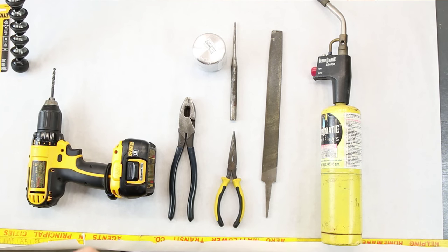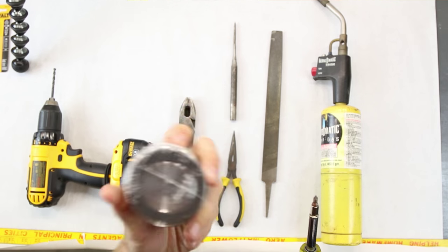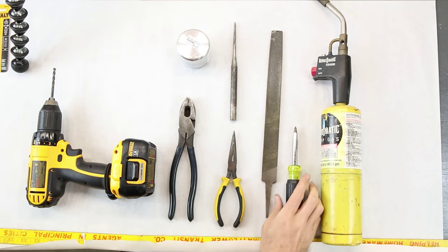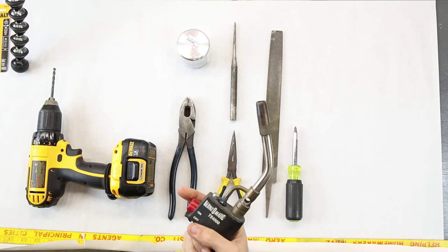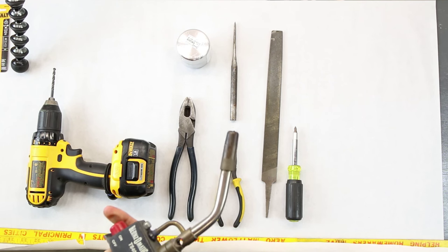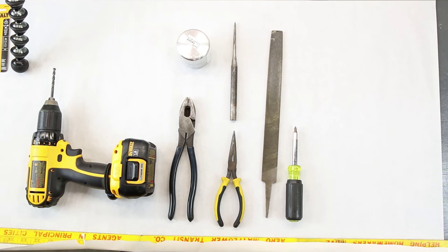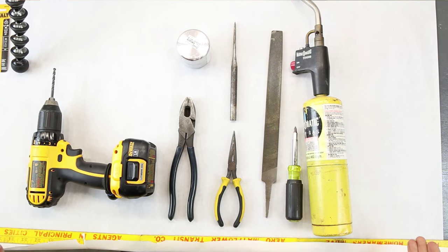This is just a small screwdriver because you're going to need to get into this and open it up. Right underneath here you're going to need a small Phillips screwdriver. And then the last item — this might not necessarily be necessary, but I liked it — a blow torch, a MAPP gas torch. Always looks cool. Fire's fun. Anyway, those are all the things I used.